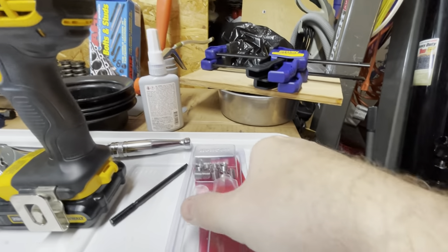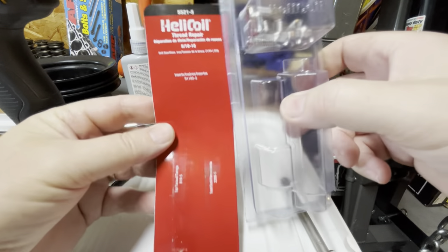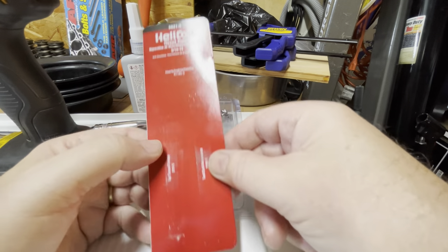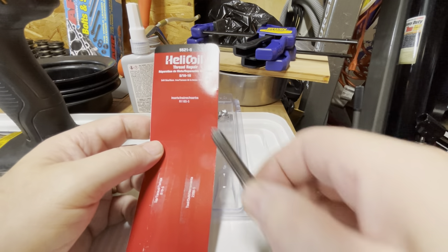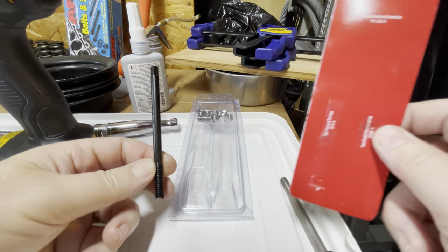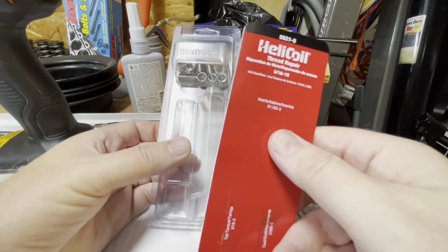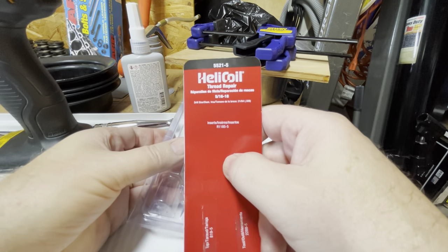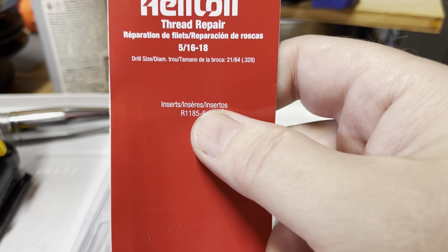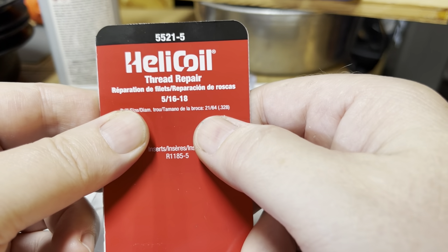So I ordered the Helicoil kit off Amazon. I didn't want to get the Chinese knockoff brand — of course this is made in China. It comes with a tap, an installation tool, and the inserts. No drill bit. I knew it didn't come with a drill bit because I zoomed in on the picture, but looking at this thing — yeah, 5/16 by 18 — you gotta have some really good eyes.